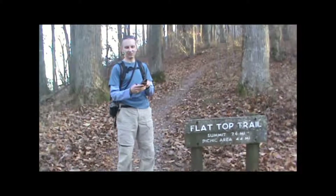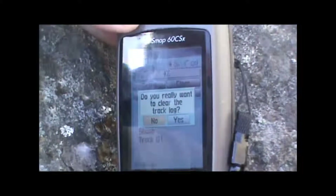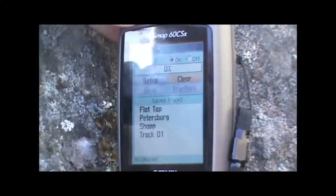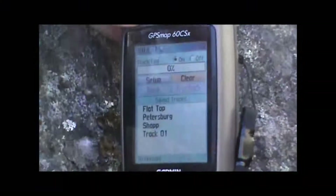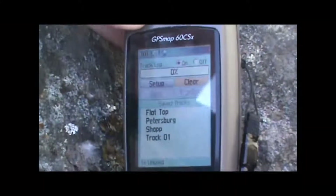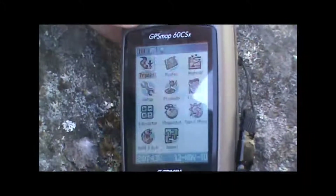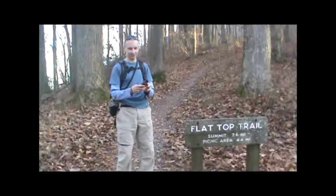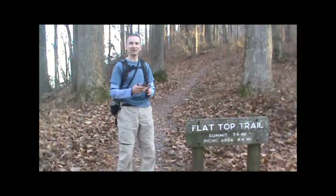It'll ask us do you really want to clear the track log, and we'll say yes, and then it will indicate it's cleared. We want to make sure that the track log is on so that when we start moving it'll start recording our track. And then we can go back to the main map page and start taking a hike.